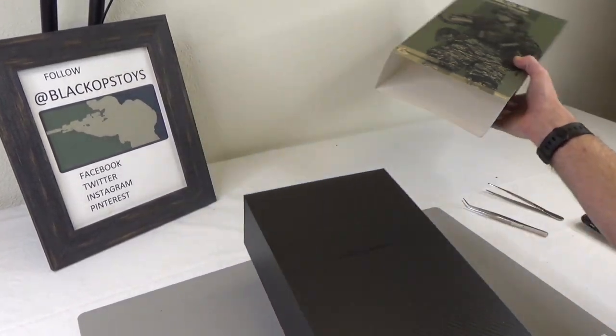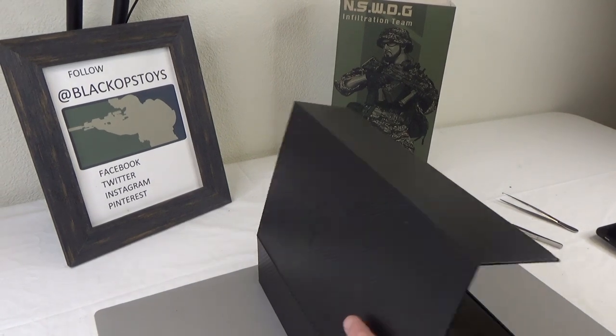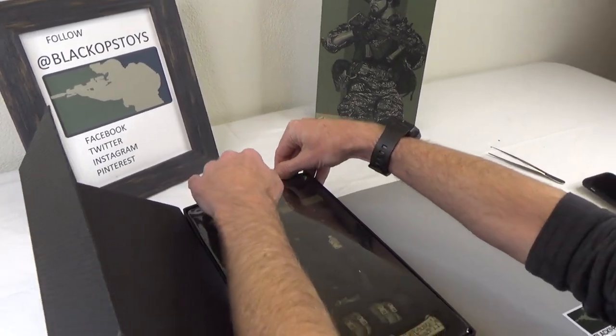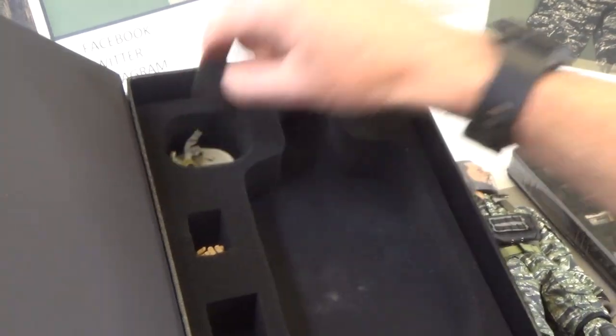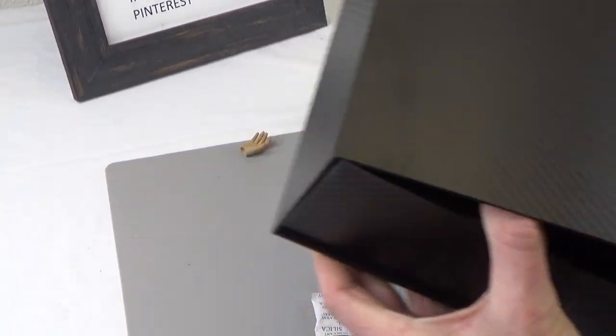These are up on the website right now, and we will be getting more of the new guys hopefully next week. Let's go ahead and show you what's what. It's a two-tray system - tray one, tray two. This guy comes with a lot of cool stuff, so let's pull everything out using the dump box method.